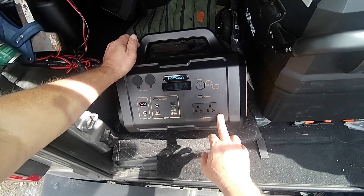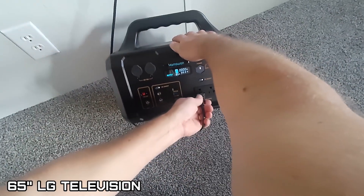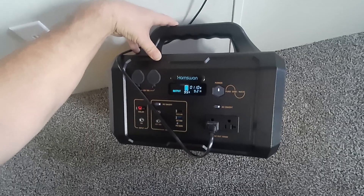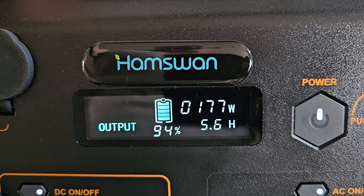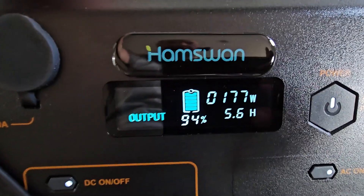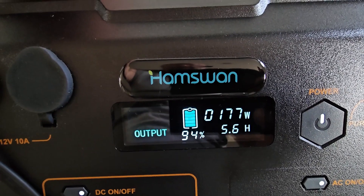Let's plug my 65-inch TV into this power unit and see how it does. It's up to about 177 watts now. Put a movie on — still sitting at about 178 and 177 watts. So it'll run the TV for 5.6 hours. That's pretty good.